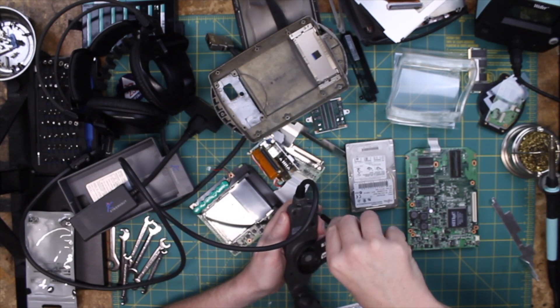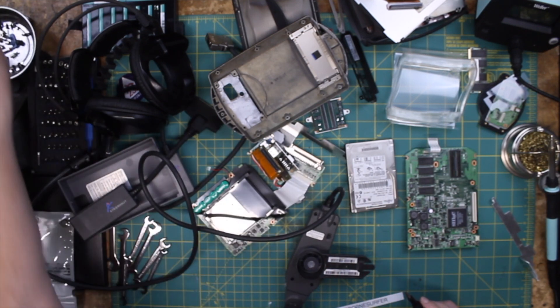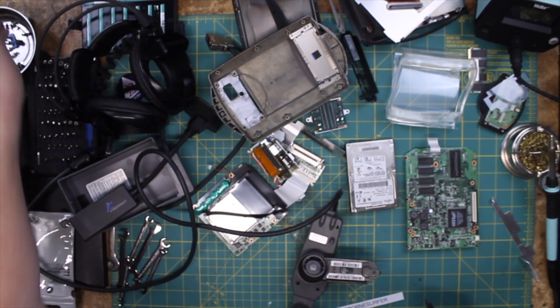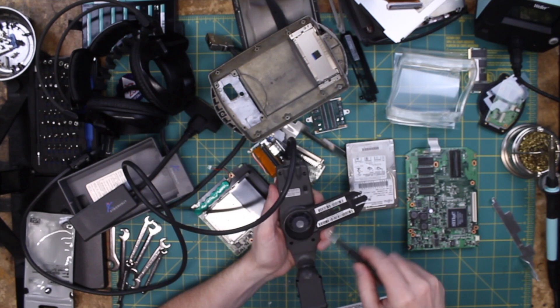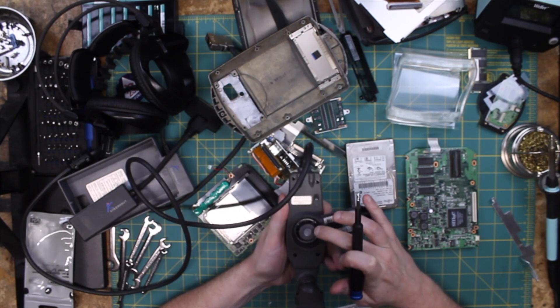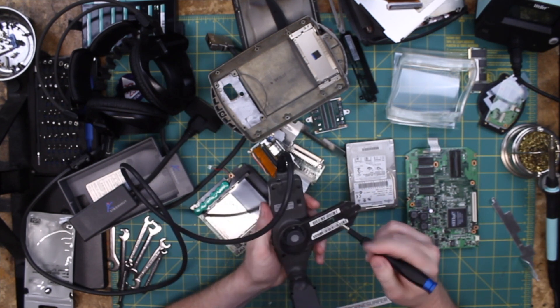We've already taken apart the main system, so we're just taking apart this headset side. This is kind of interesting — you can actually see where it was molded; it's got fingerprints in it. That's very interesting. Somebody actually molded that.